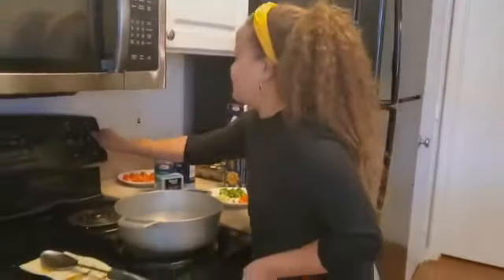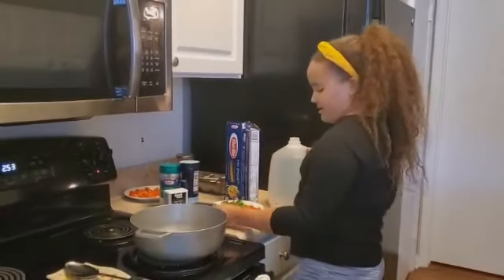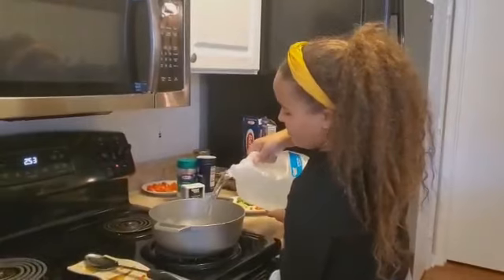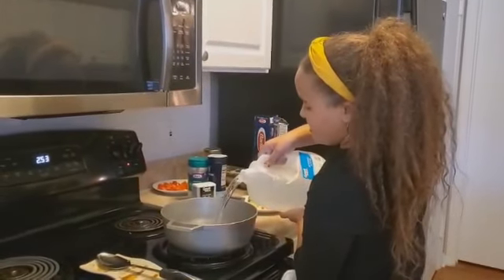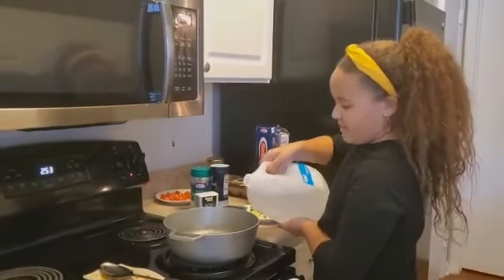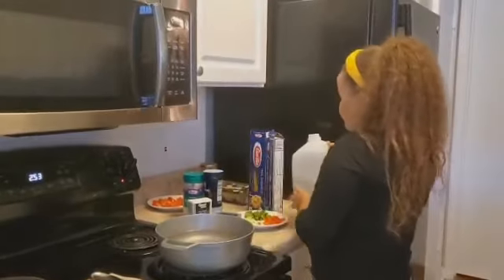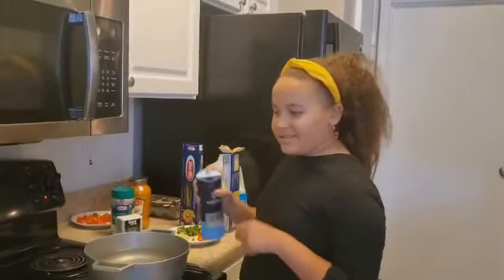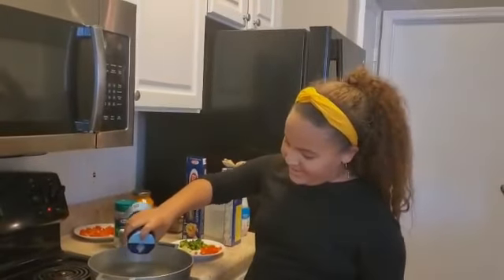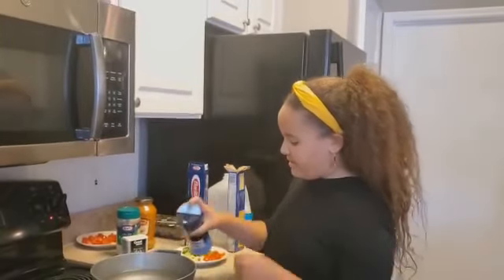What I like to start with first is the water. You'll just want to put in enough that you think the spaghetti will go into — enough in the middle for the spaghetti. And of course, we need a little bit of sea salt. Just a little bit. Okay, that's enough.